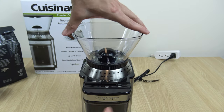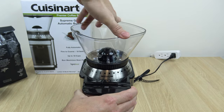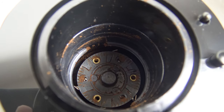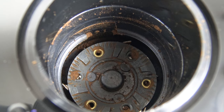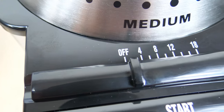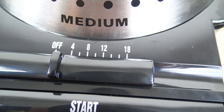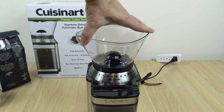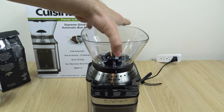The final thing I want to show before the demo is that this hopper is removable. You just twist it counter-clockwise until it comes off. Those are the blades, with some material in there from testing. To replace the hopper, twist it clockwise until you start to hear it clicking and it's secure.